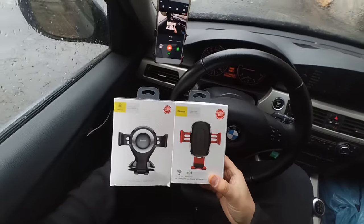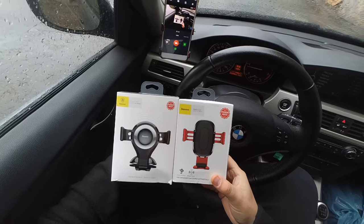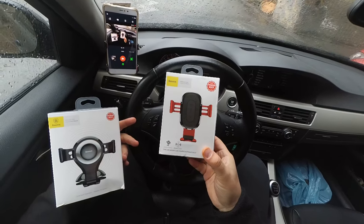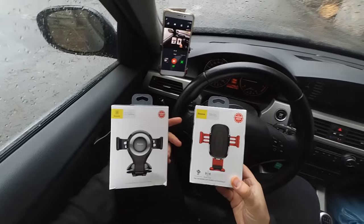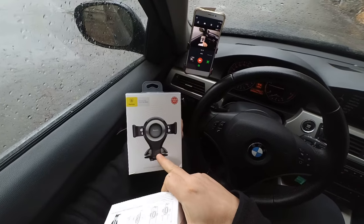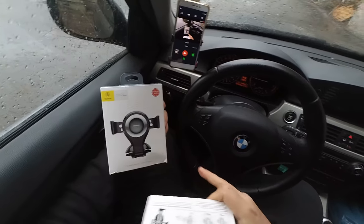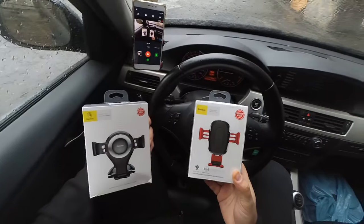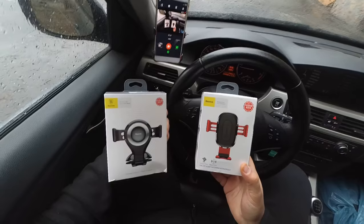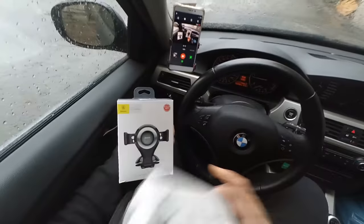I think I finally found the phone holder for my car that I really like. I'm talking about this one which also has a wireless charger built-in. It's kind of similar to the old one that I bought but which I didn't like that much, and I will show you why in the video. Let me open them and show you what's the difference between them and why I like this one over the old one.